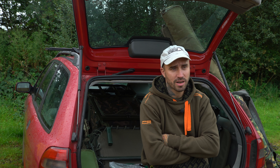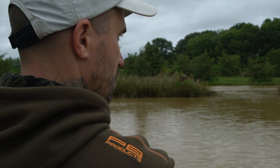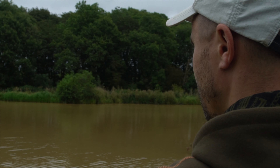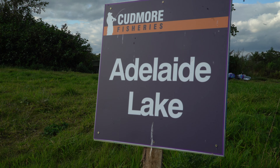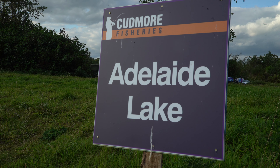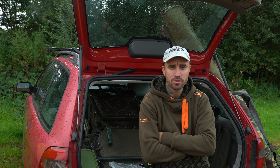Morning folks, my name is Tim Box and you join me this morning at Cubmore Fisheries in Staffordshire. I've recently started under the banner at PB Products. They do a lot of different components that I haven't used before, so I want to come to a high stocked venue and get my head around some of the gear. Here at Cubmore they've got 11 lakes — 3 specimen lakes and the rest is based around match fishing.